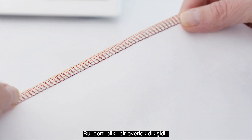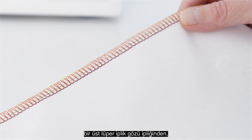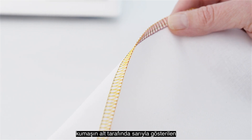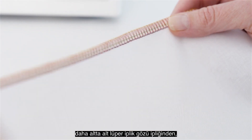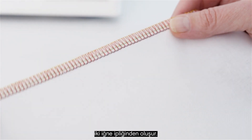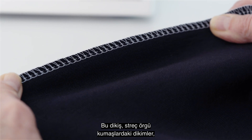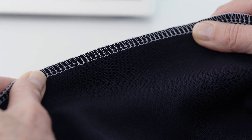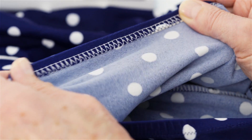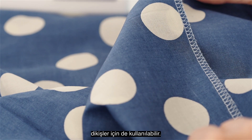This is the four thread overlock stitch. It consists of an upper looper thread on the top side of the fabric, shown here in red, a lower looper thread on the bottom side of the fabric shown here in yellow, and two needle threads shown here in blue and green. This stitch is great for seams on stretch knit fabrics, inserting ribbing, and sewing elastic. It can also be used for seams on light to medium weight woven fabrics.